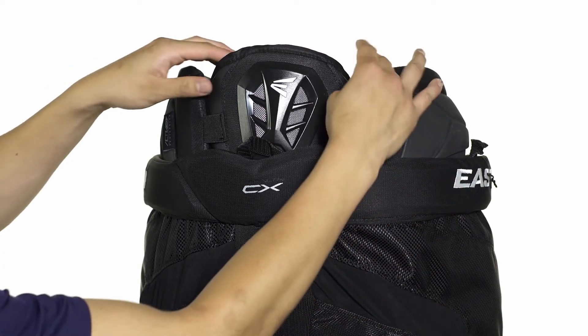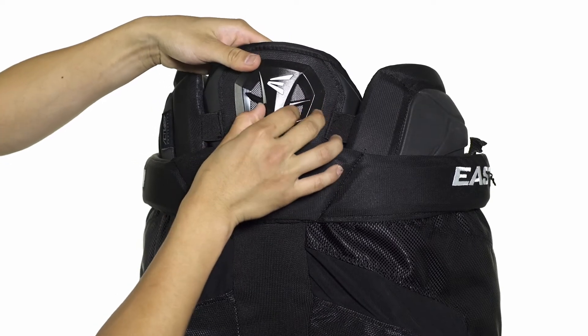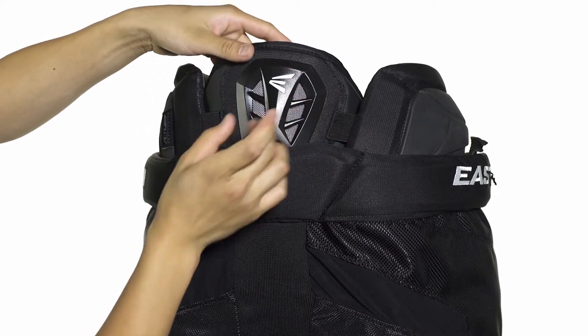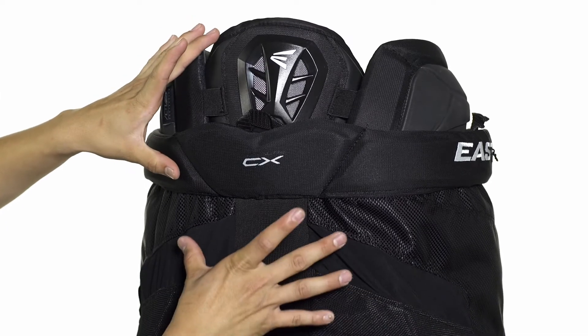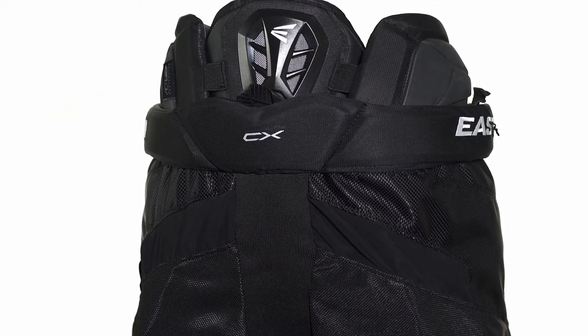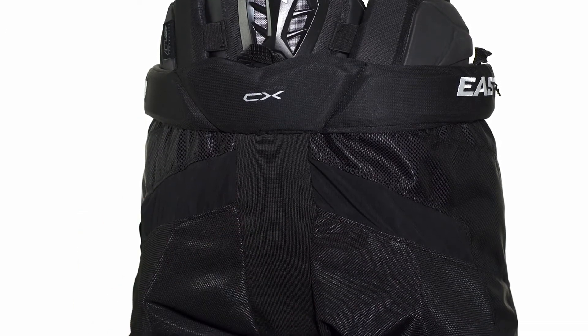Construction wise it uses a combination of medium and high density foams topped with an HTPE vented design for solid airflow and pro level protection. On the interior this extends down to the tailbone guard which again uses that combination of medium and high density foams to give you a good lightweight wrap and protect your tailbone.